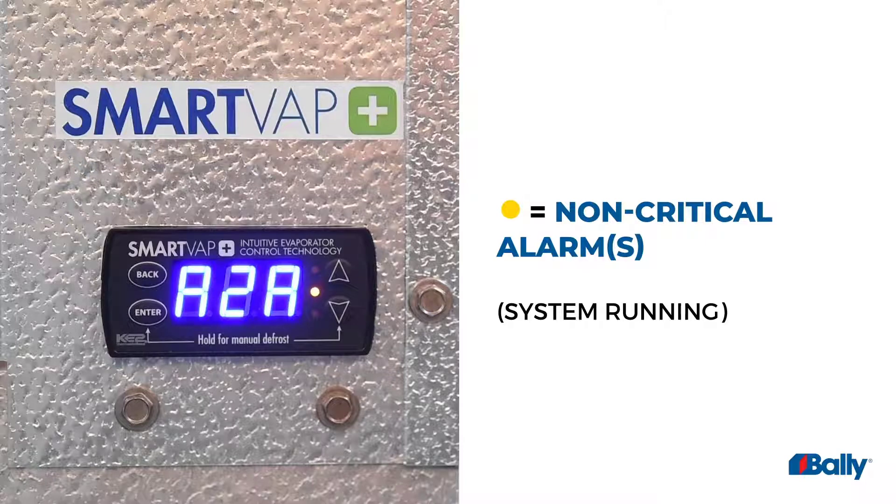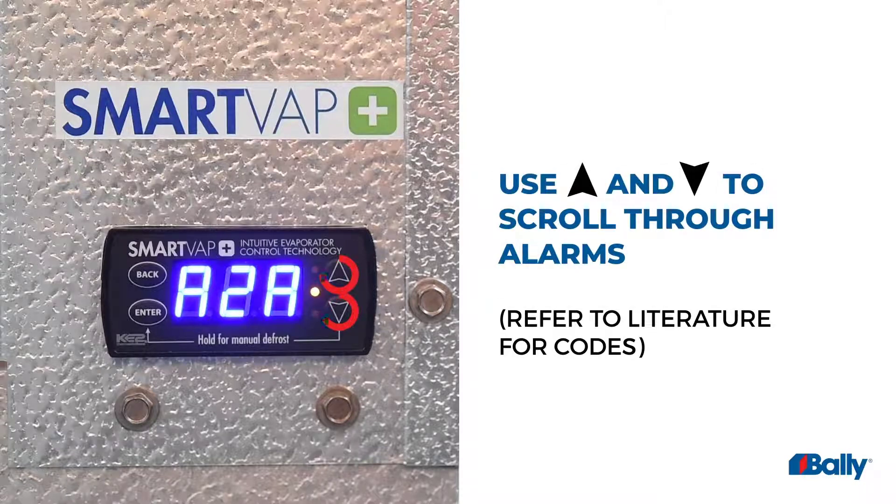If the yellow light is on, there is one or more non-critical alarms but the system is running. In this state, alarms will be shown on the display and you can use the up and down arrows to scroll through the alarms. Refer to our literature for the alarm codes.